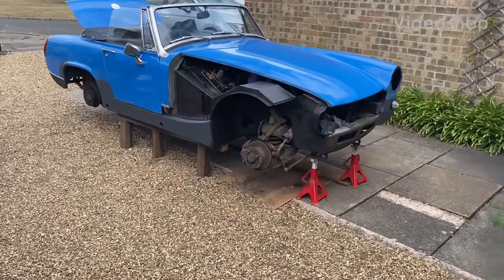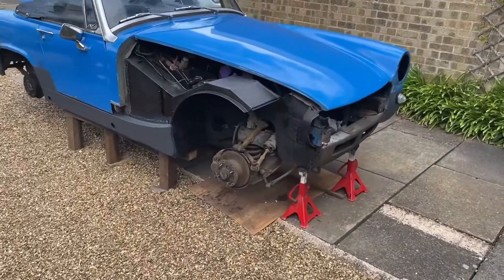Okay, so this is just going to be a quick walk around of how far we've got on the midget so far.